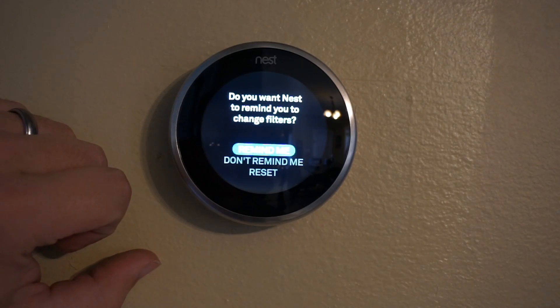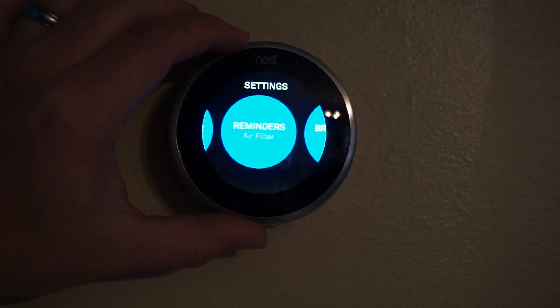You can have it set up to remind you to change your air filters. It's a nice option.